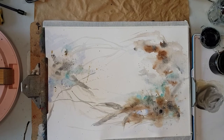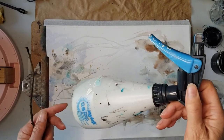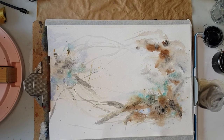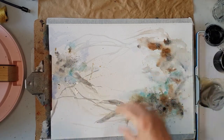A little bit of fun here, and we're going to just use a water spray again. The actual painting is dry, so I'm just going to spray a little bit along the bottom of the painting, and a little bit of spray here, and a little bit here.